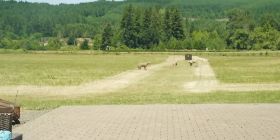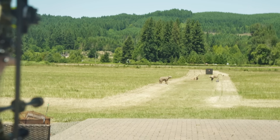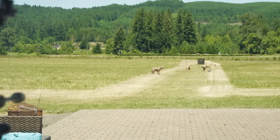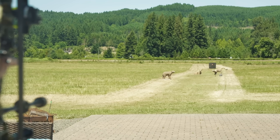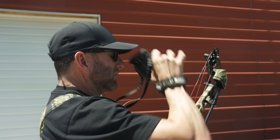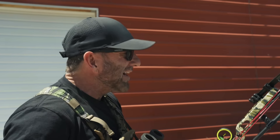Need the wind to lay down, please. That's the opposite of laying down. Watch those trees. Here we go. Smoked that thing! 60 yards — it's money on the lion.